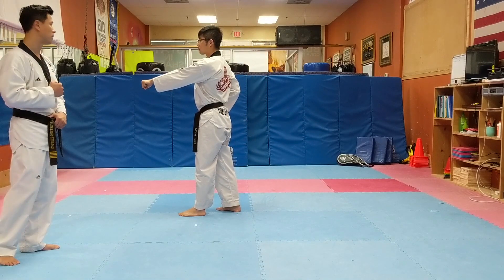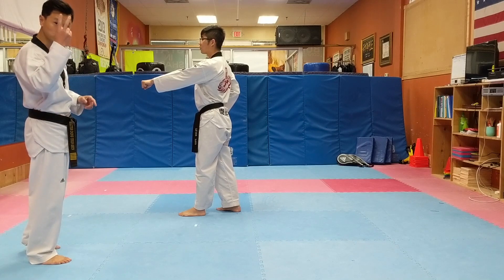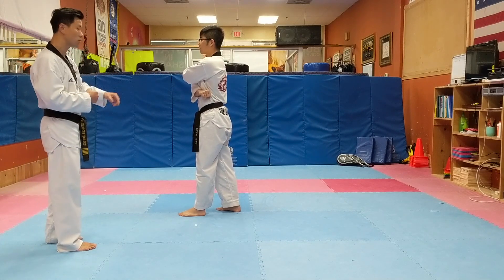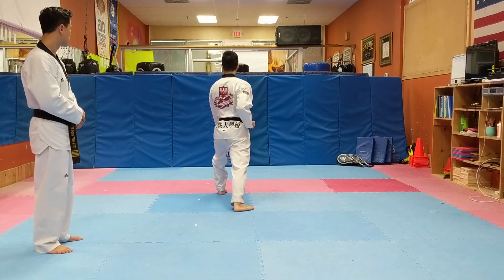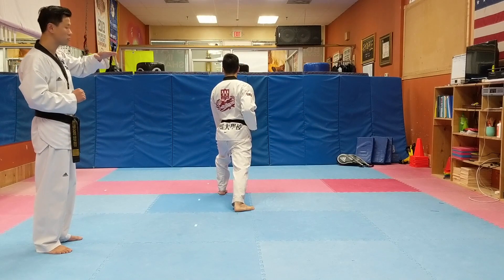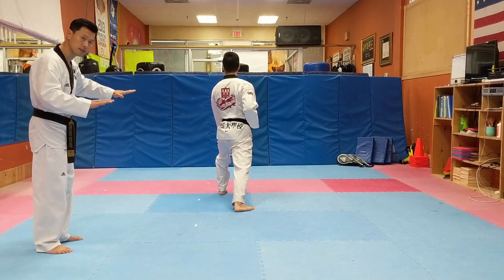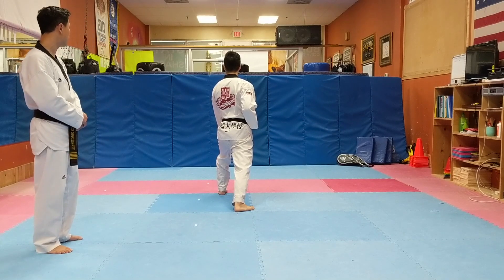Now there are two more movements left. I need you to do a long stance — two long stances. Step out with the foot, left hand to shoulder first, then move your front leg out long. I want you staying low all the time. Keep both knees bent, step forward, and punch with the right hand — loud heel.